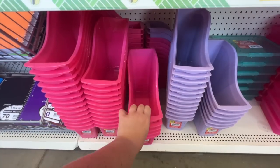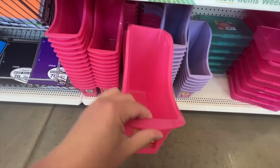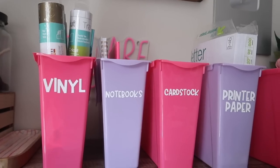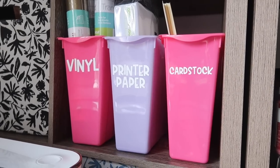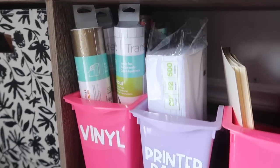These are another thing I found this year that I'm absolutely obsessed with — these book containers. I labeled the back of them to store a variety of different things in my craft room. I'll have the font information linked below for these labels, but from printer paper to cardstock right underneath my printer, it keeps everything organized, and I love the fun colors.